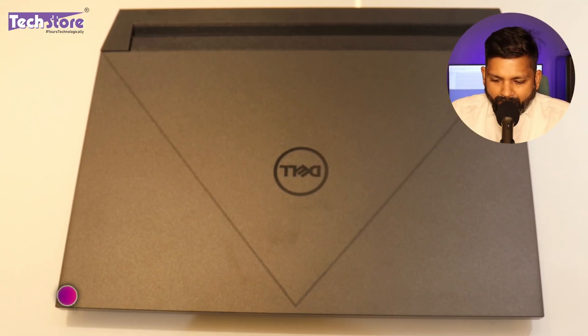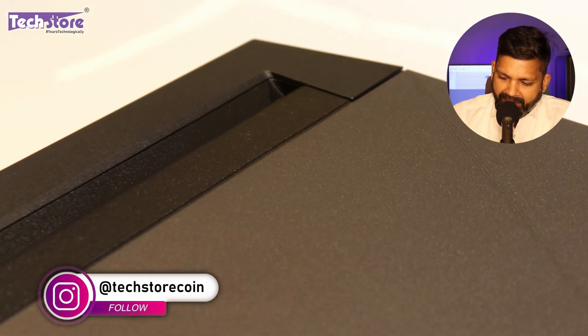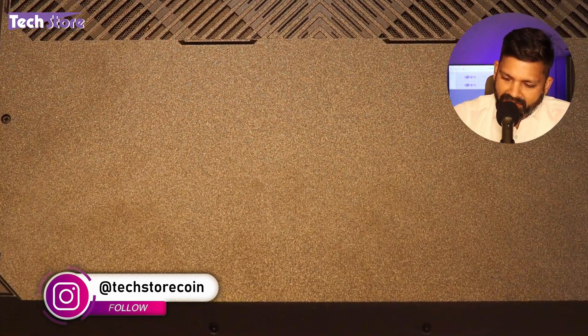We will dig deep into the entire laptop, so watch the video till the end. Let me show you the exterior of this particular laptop. On the top it is entirely polycarbonate, a combination of black and grey — the entire laptop is grey, only the rear part is jet black.